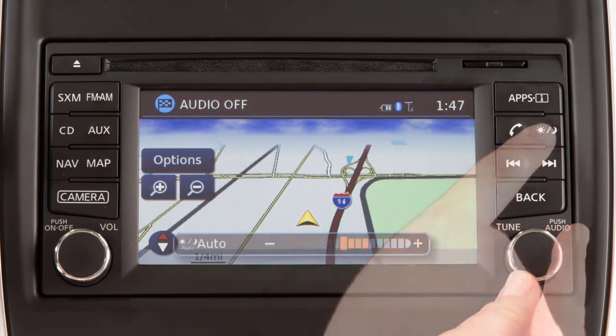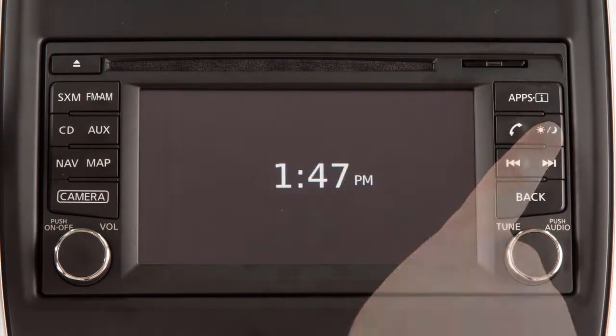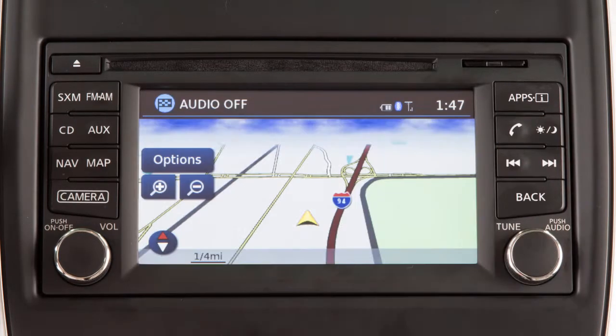Press and hold the Day/Night Off button to turn the display off. Press again to turn the display on.